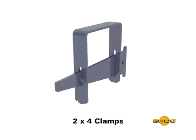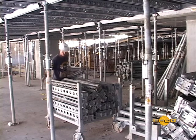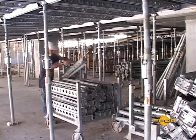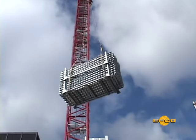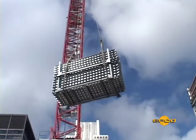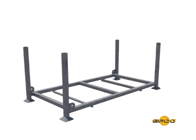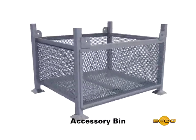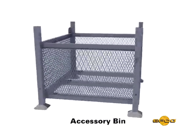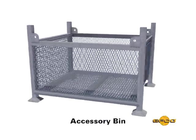The notches on the clamps indicate which diameter post size they can be used with. Posts, primary beams, and secondary beams are shipped in racks. These racks are then used to easily transfer stacked equipment from one shoring area and/or floor to floor. There are both long and short racks. The accessory bins are the same overall size as the short racks, can be stacked with short racks, and are used to hold loose shoring system components.